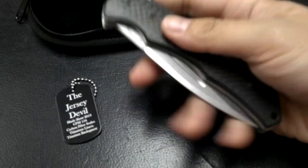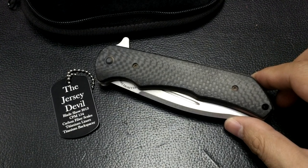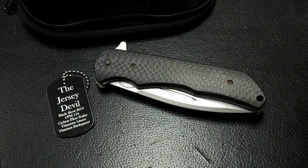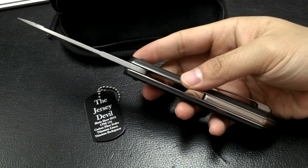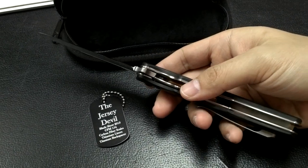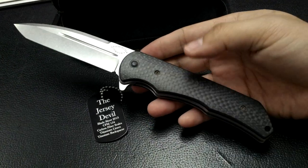If you're going to Blade Show, you really have to go to Mr. T's table, check this knife out, and enter the lottery or whatever you have to do. You really have to get this knife, or buy it from the lucky SOB who wins it.